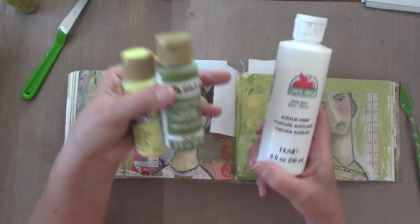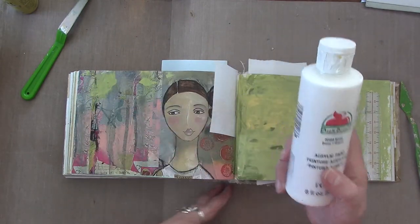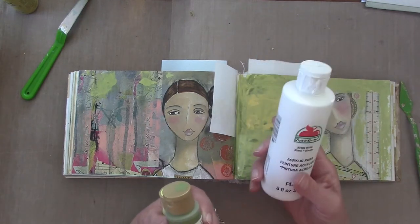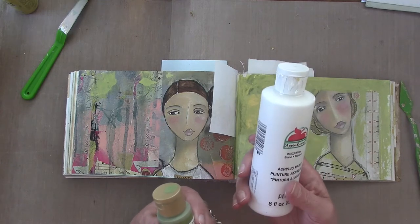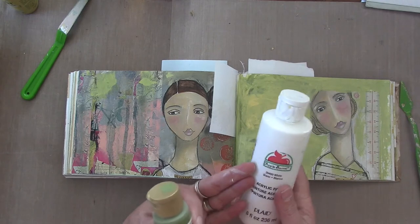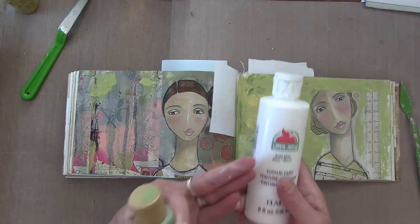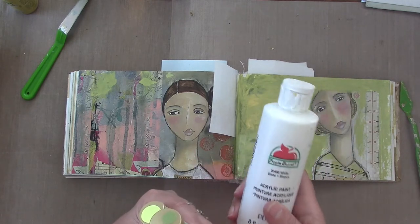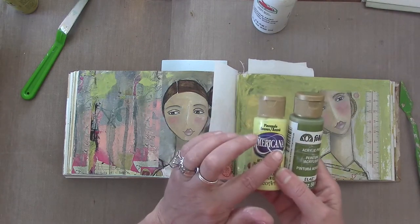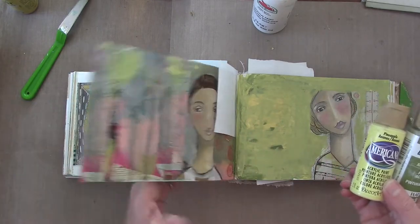I'm also using this white Apple Barrel acrylic paint. If you just use this paint alone it's kind of watery and translucent, so you can still see the words — you'd have to do a couple coats if you don't want to see them. But I love this paint for a particular reason. I use the other paints to do my first swipe on the page.